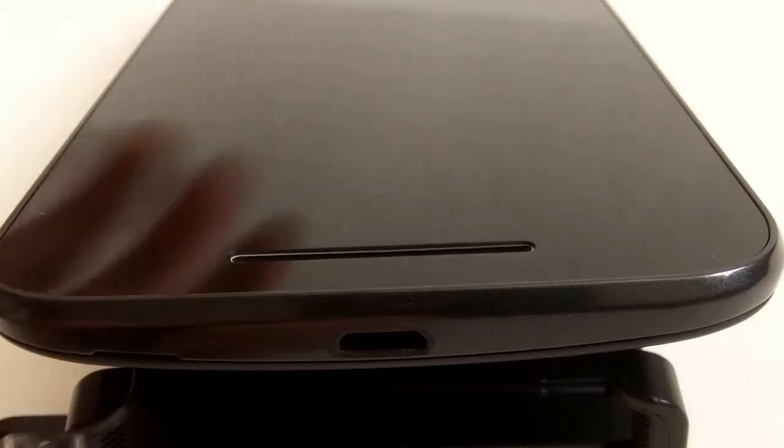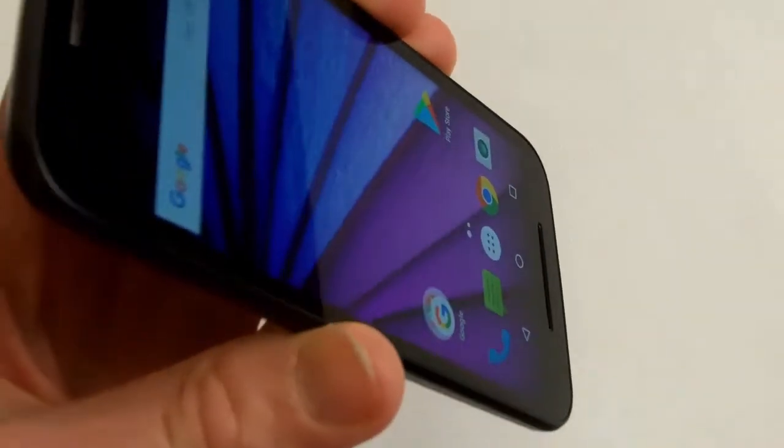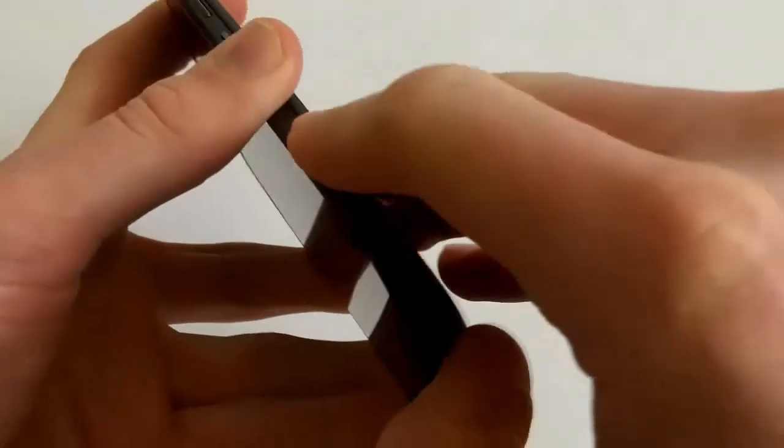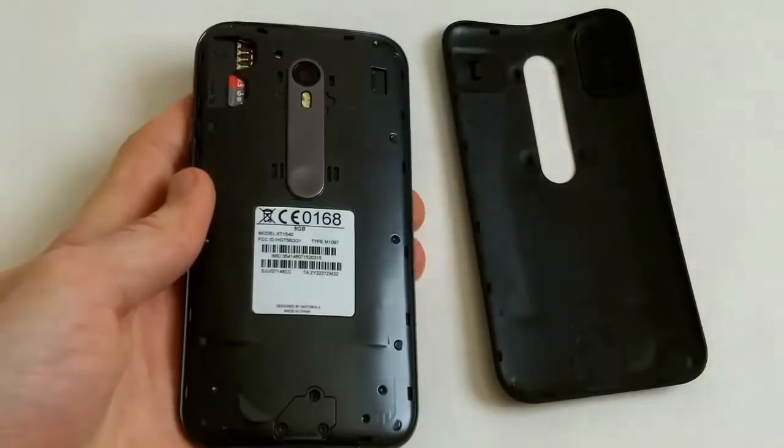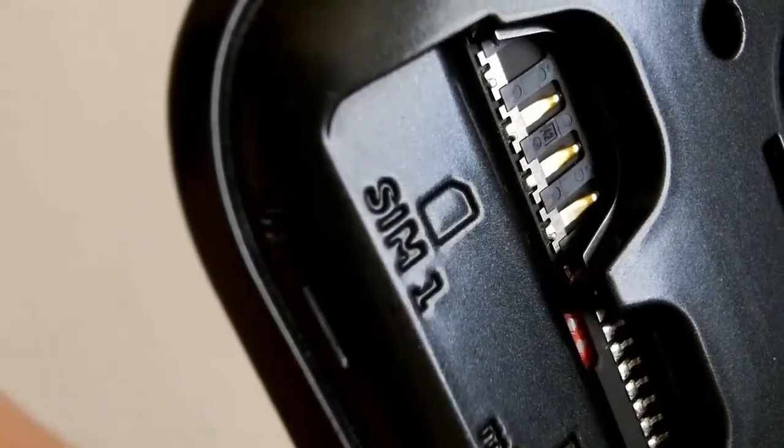The phone charges through a standard micro USB cable. The 5 inch display is 720 by 1280 pixels. Underneath the back cover we find the slot for a micro SD card, and the phone supports two micro SIM cards.